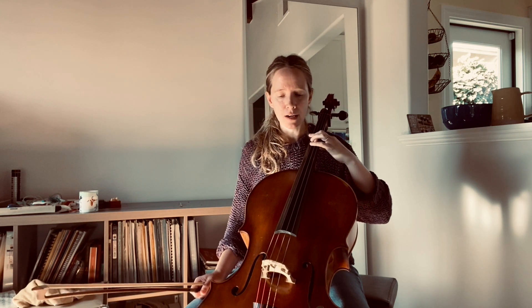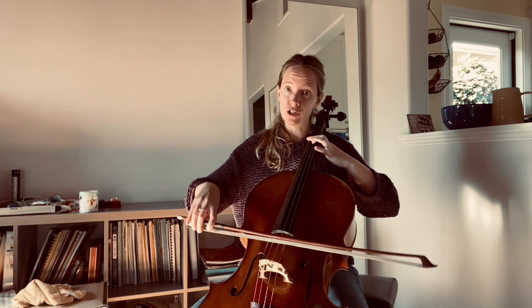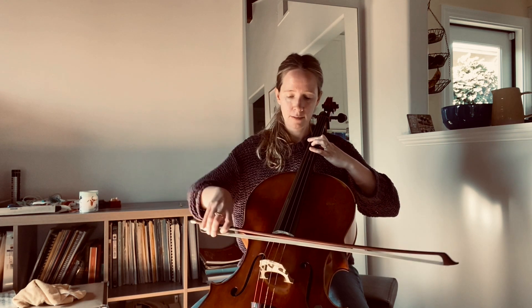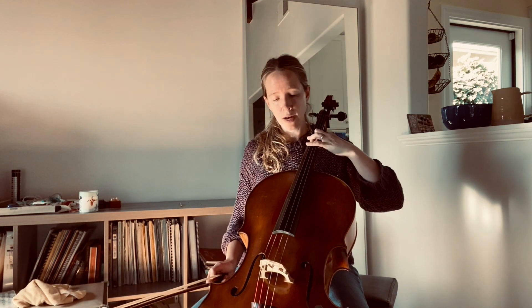One quick word about the left hand for these string crossing passages. Rather than having tension through all the fingers on the different strings at all times, we can rotate that weight a little bit as we play. So we don't have to keep, for example, the first finger strongly down on the E when we're playing the G with the second finger — we can just lighten the non-playing fingers and rotate the weight through as needed.